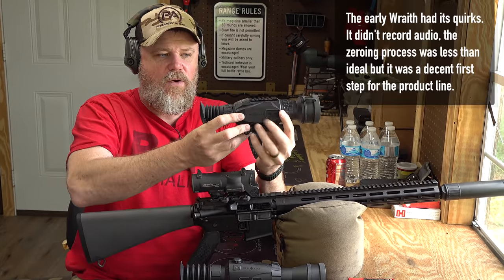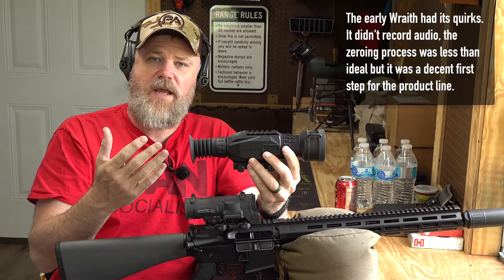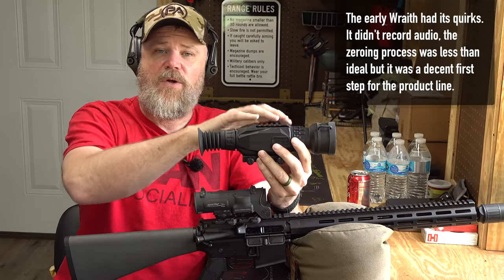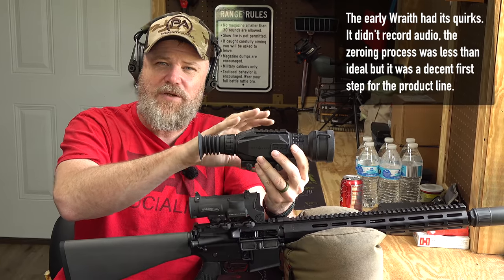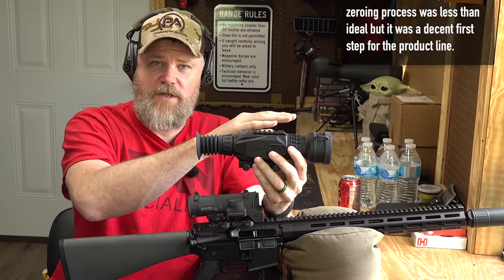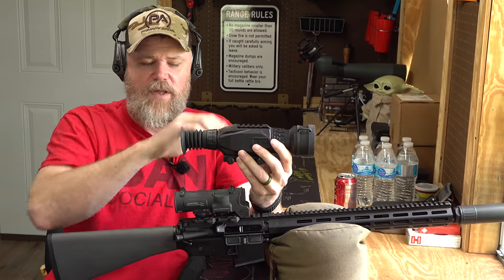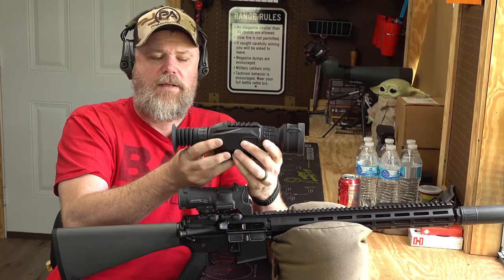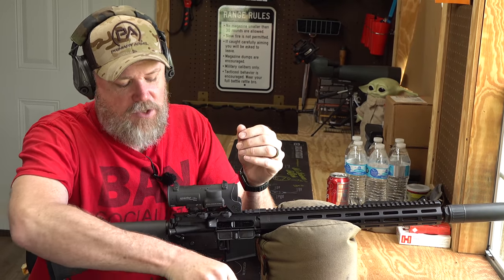Here are some early commercial examples of electronic sights. This is an early version of the Wraith - it has a CMOS sensor in it, much like a digital camera or your phone camera, and it has the ability to record video. It can also see at night because when you're using a CMOS sensor you can use an IR light source and it becomes usable at night. The downside is it's a battery hog - it's kind of heavy and clunky, not ideal.